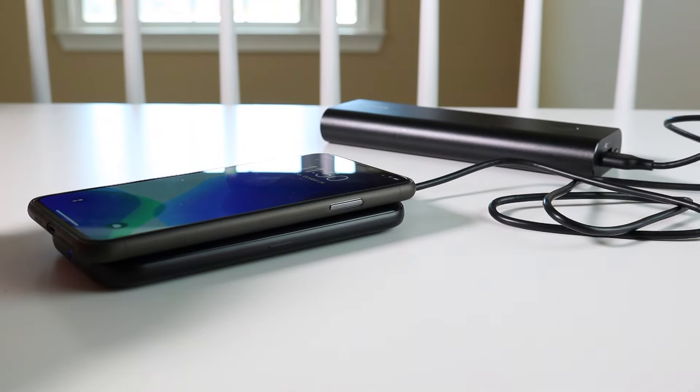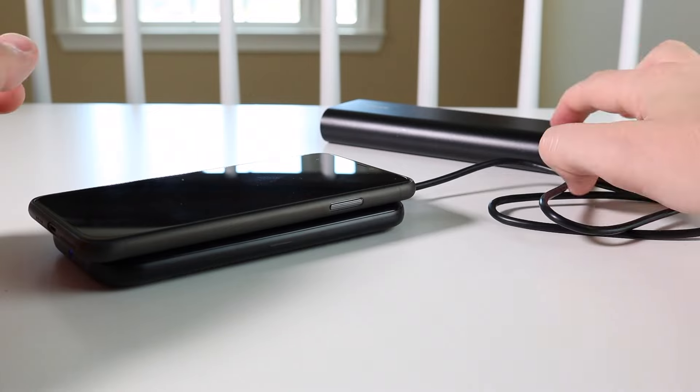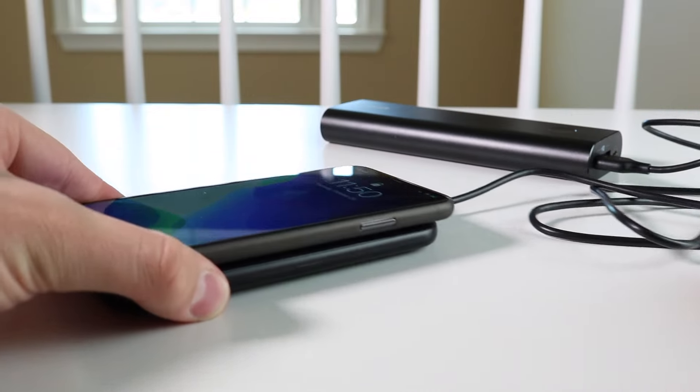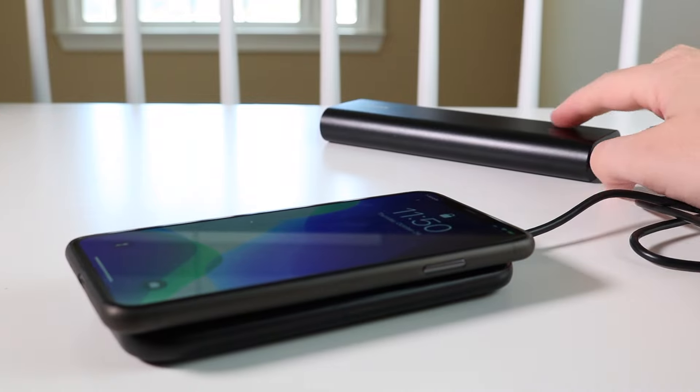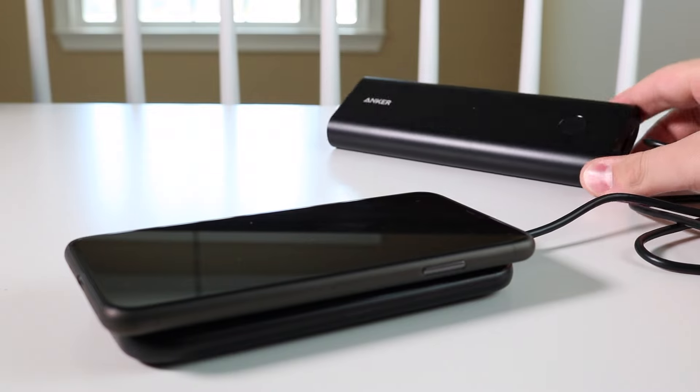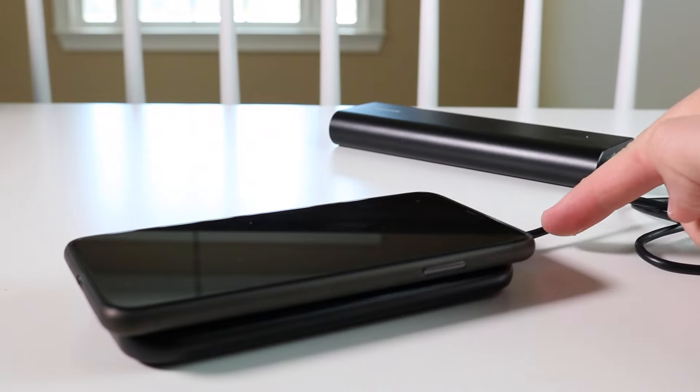Here you can see when I plug into the power bank — I push the power button on the power bank first and it charges the phone. Pretty cool feature. Yes, you could directly plug the phone into the power bank, but if you want wireless charging, then this is an option as well.